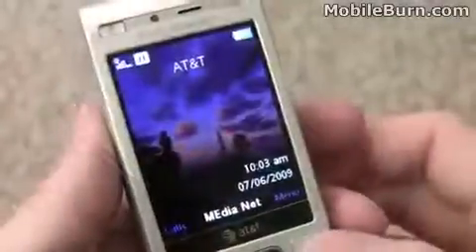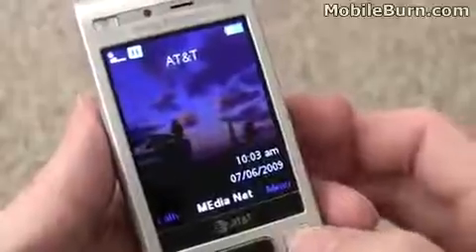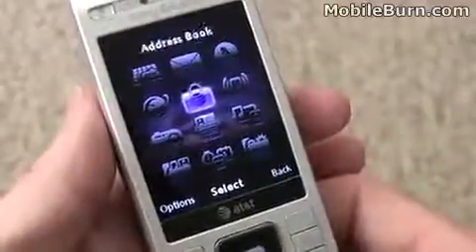The back of the slider is fairly plain, just a nice brushed looking metal design. Taking a quick look at the main menu, it's accessed from the right soft key.